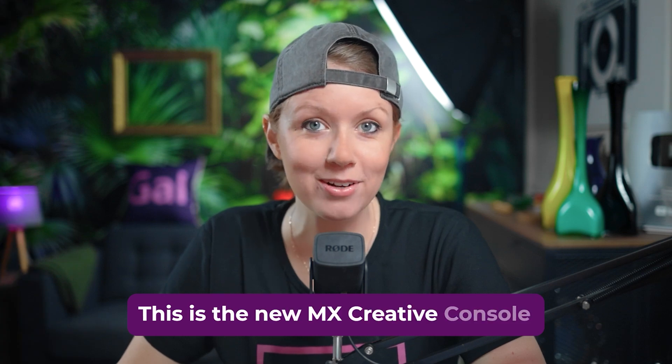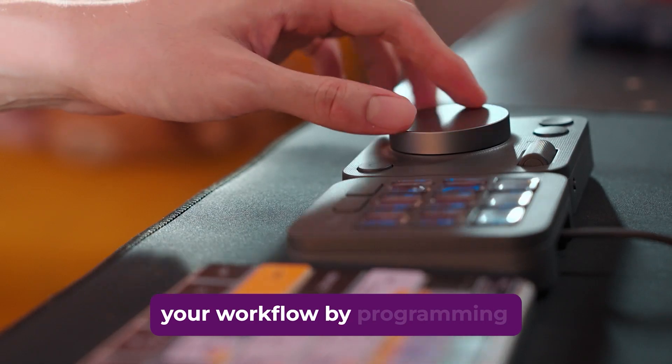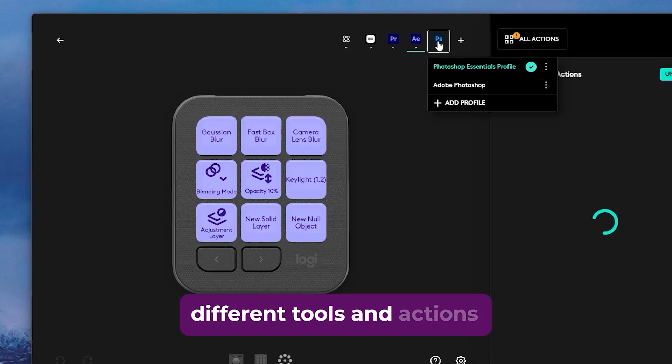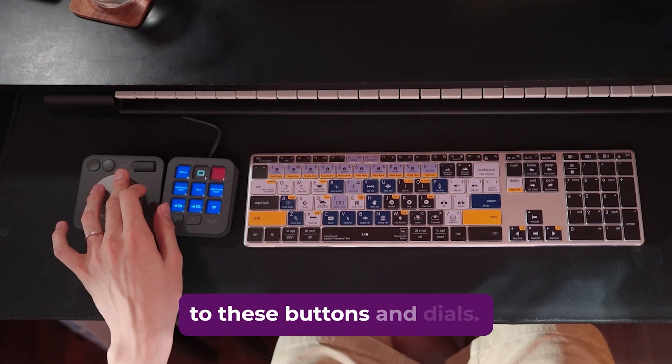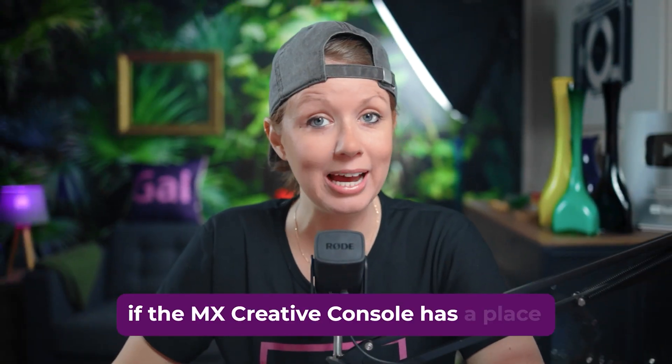This is the new MX Creative Console by Logitech. This device lets you speed up your workflow by programming different tools and actions to these buttons and dials. Today we'll help you figure out if the MX Creative Console has a place on your workstation.